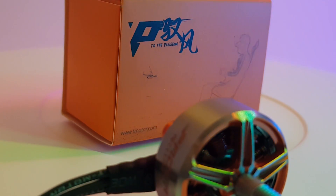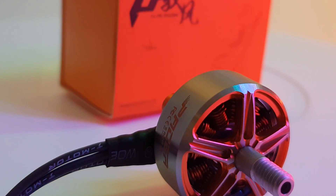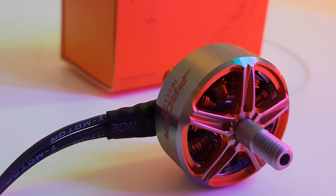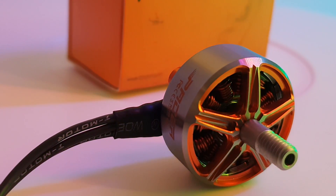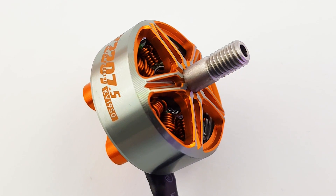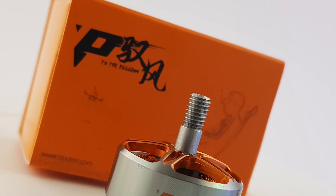The two lower KV flavors, the 1750 and the 1950, both run 4 to 6s voltage. However, the 2550 will run 4s, but you have a high probability of burning it because it'll just run really hot like any other high KV motor. What I have tested today is the 1950kV.